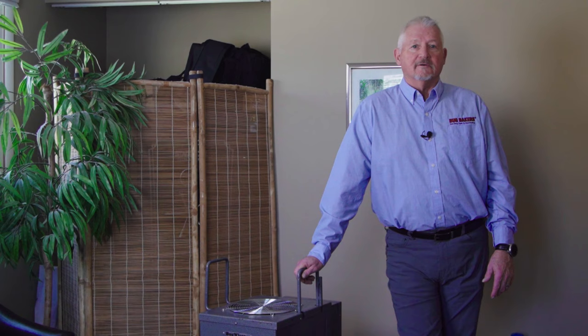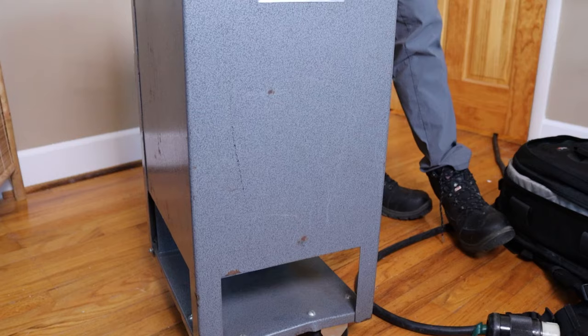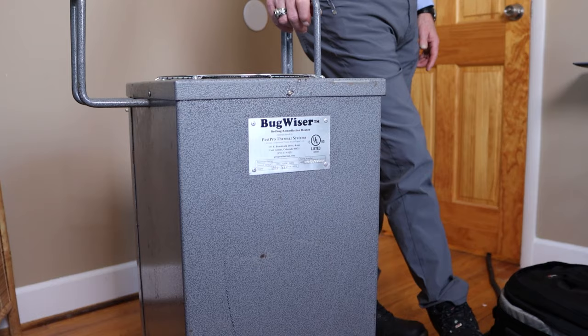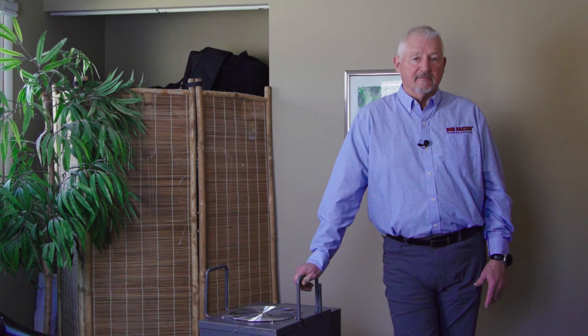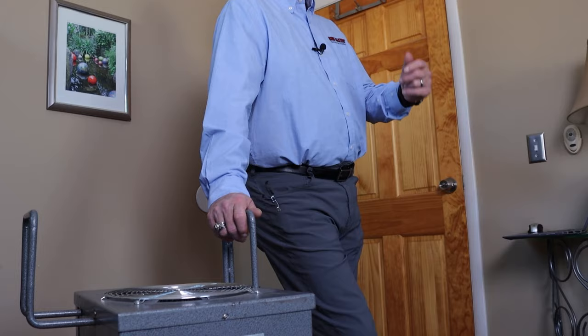Hi, I'm Greg Osborne, president of Bug Bakers of Columbus. Bug Bakers of Columbus is also the Midwest training facility for Pest Pro Thermal, one of the United States' leading bed bug heater manufacturers. Today we're going to give you some information on the heater systems, and shortly we're going to do a video on preparation and proper bed bug heat treatment technique using the Pest Pro system.